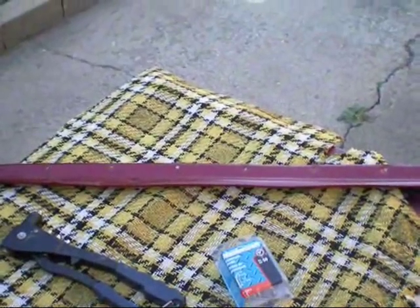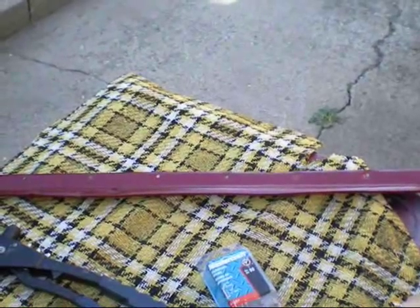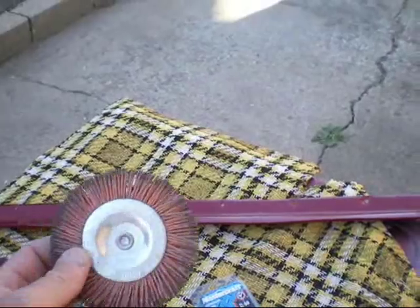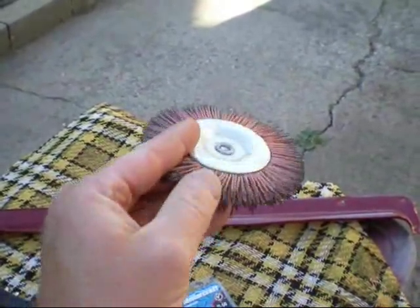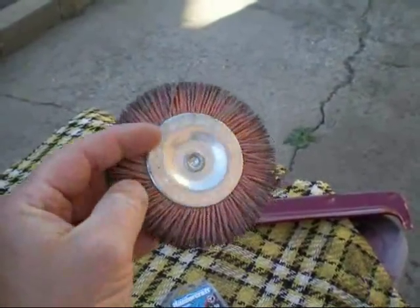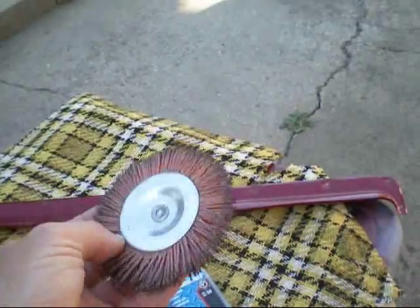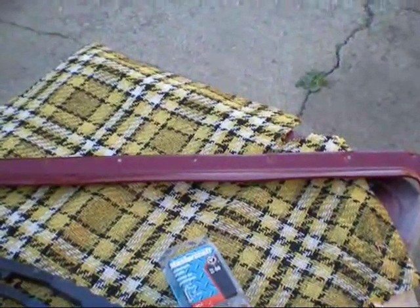I've repainted my gutter guard — that little aluminum strip that goes over the door — and I'm going to install it. For repainting, all I did was take one of these wire wheels on a high speed drill, and it worked pretty good to get all the old paint off.